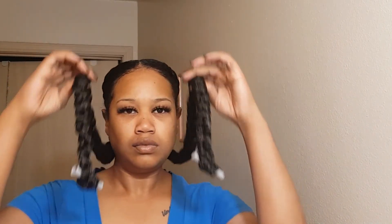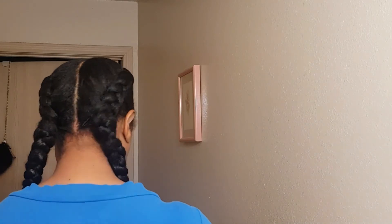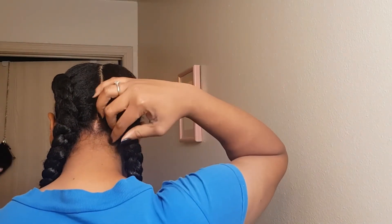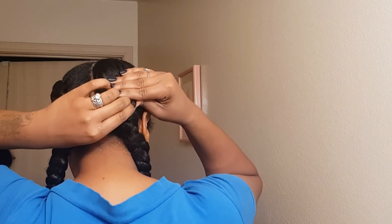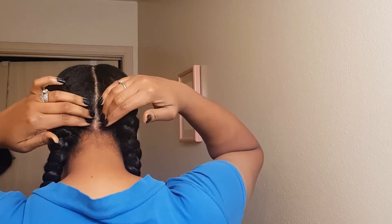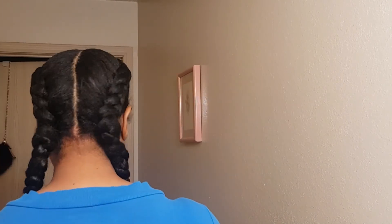Yes honey, we are done finally! And these are my lashes — coming soon — these are called Eva. I forgot to mention: I'm also showing you guys how I fixed it with that bobby pin. I also did little rods on the ends and dipped them in hot water.